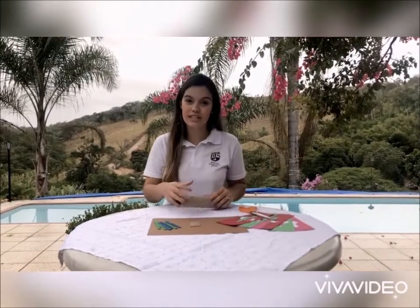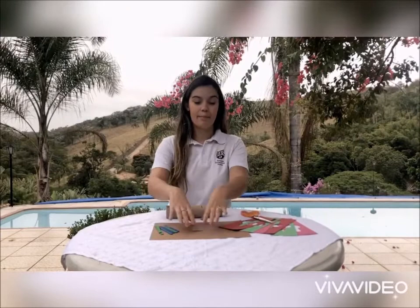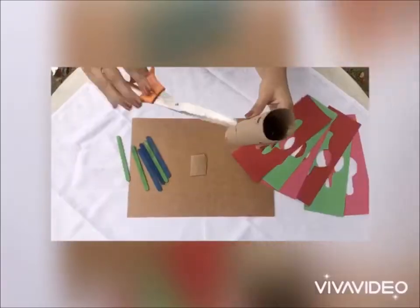For the stick puzzle you are going to need a toilet paper roll, some sticks, a big paper, some colored papers, and scissors.